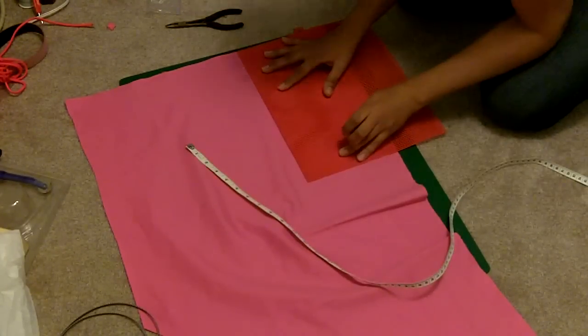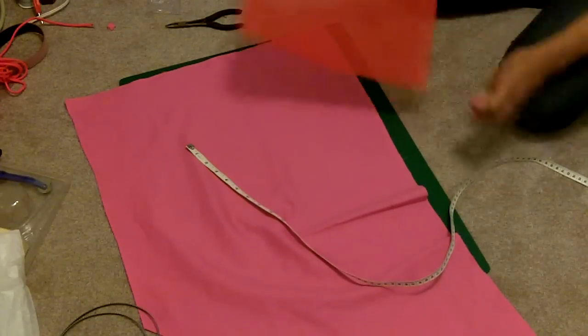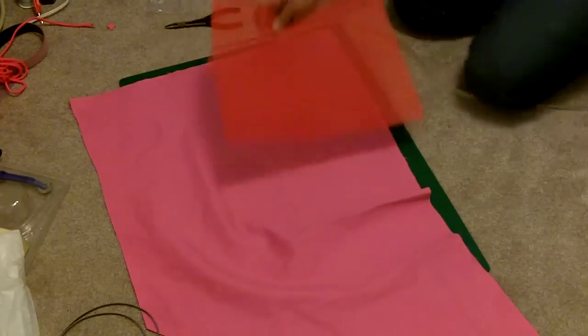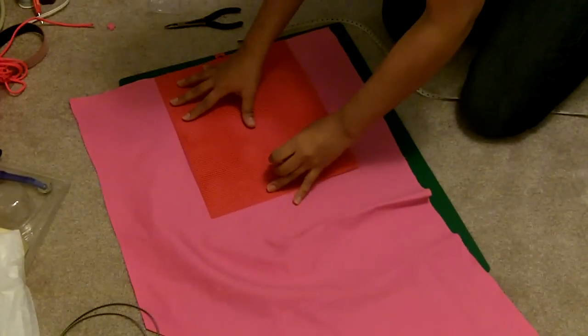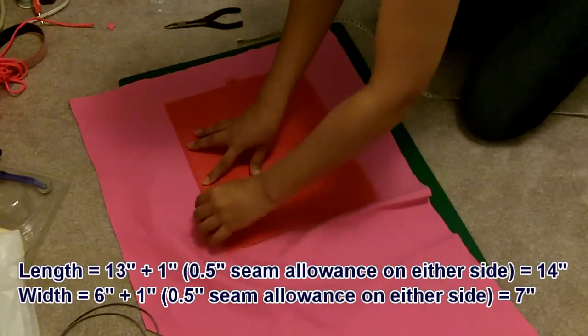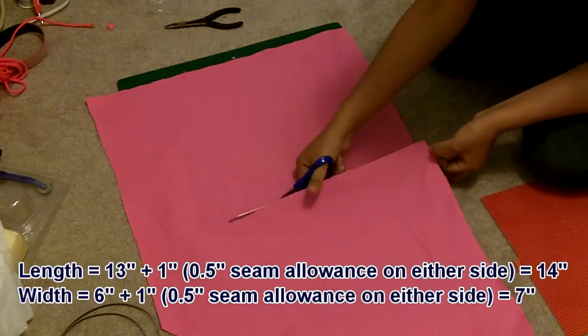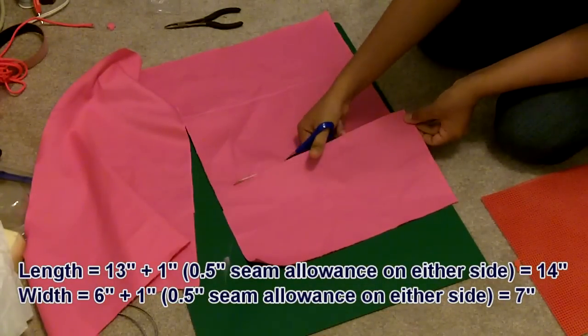Since a modesty panel isn't going to be taking any stress from the corset, I don't have to use coutil for it. So I'm just using the same material that I used for the lining inside of the corset. This is a bright pink cotton twill. And I'm going to cut out two pieces — the length and the width of the modesty panel that I want — plus one inch for both the length and the width, so that I'll have half an inch seam allowance on every side.